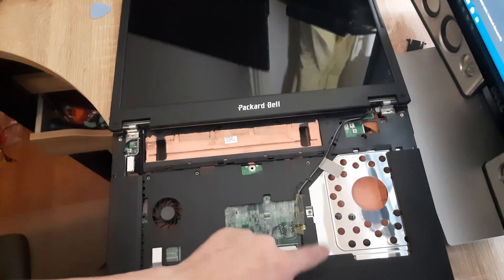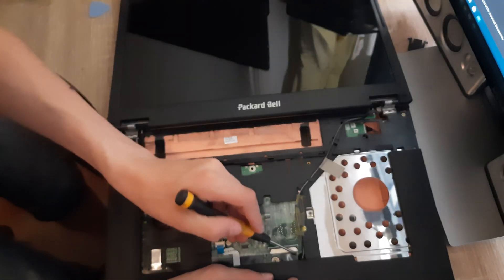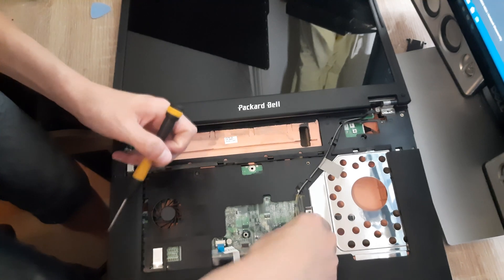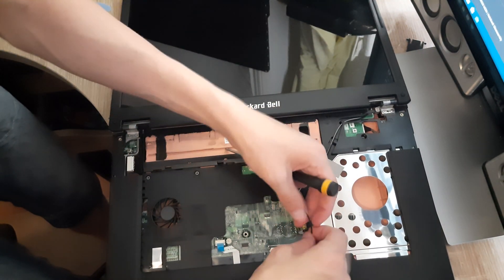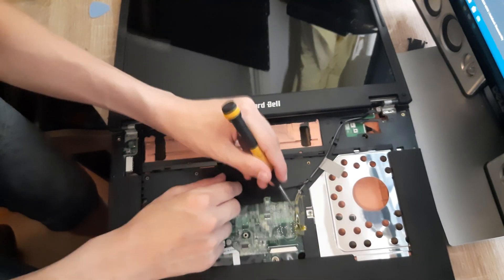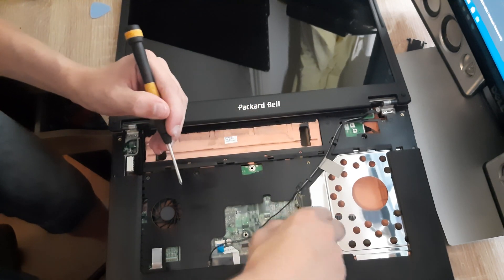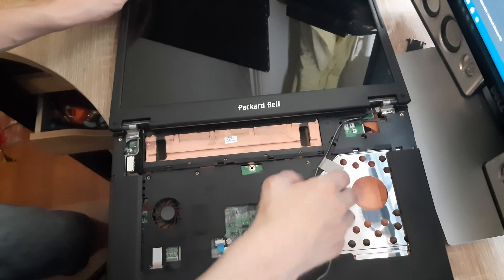Next up, let's undo these antenna wires right here. You just pull them out one by one — first the black one, and then the gray one. They come right out and then you just undo them like this.